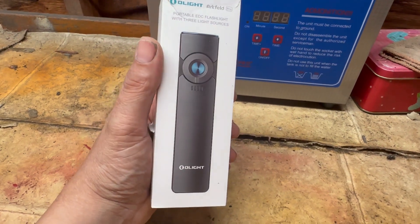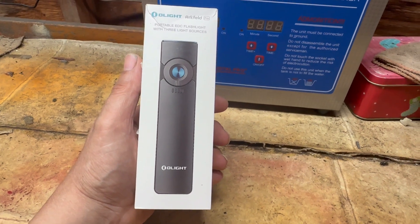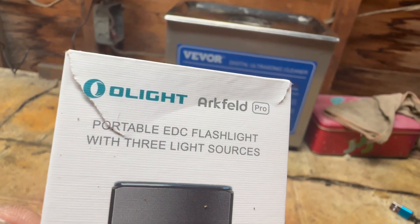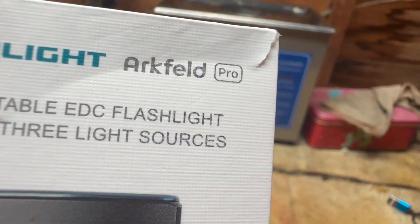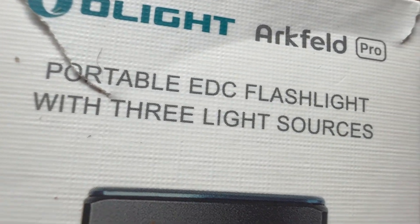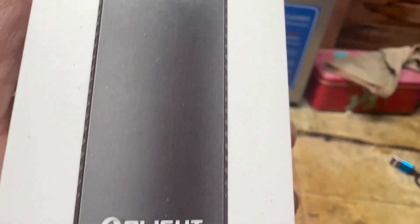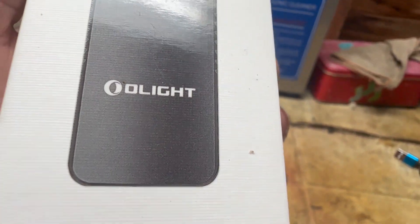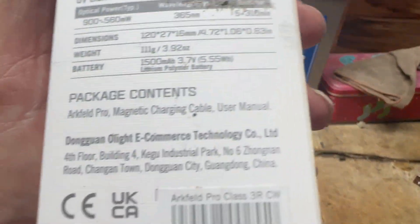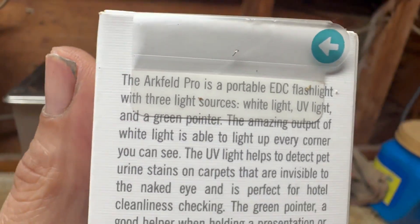As somebody with sight problems, there are times when I need light and you just can't carry a 3D cell Mag-Lite everywhere you go. So we opted to get this — the Olight Arkfeld Pro portable EDC flashlight with three light sources. We'll get closer: it's made by Olight. Here on the back of the box are the specifications.